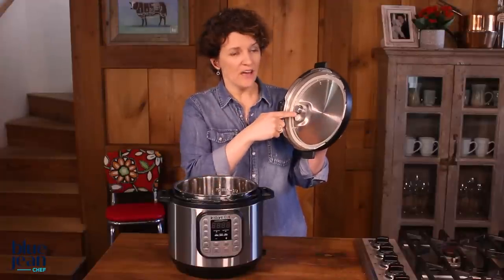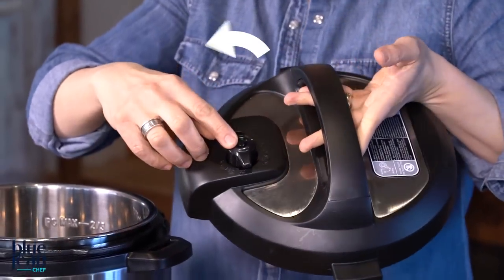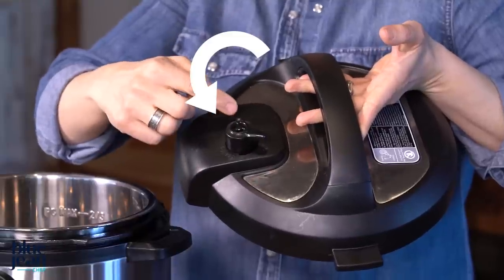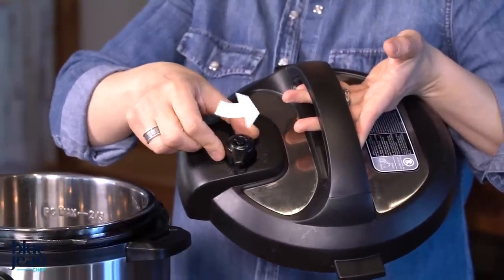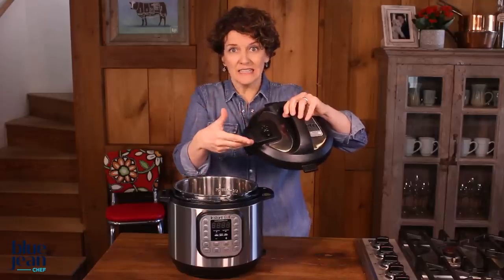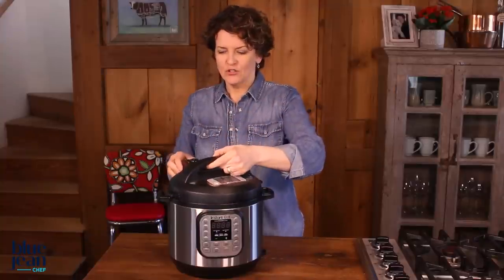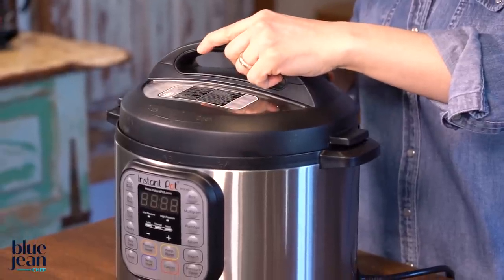You're also going to see some valves — a safety valve and a pressure regulating valve. That pressure regulating valve is controlled on top of the unit with a little switch that turns to either ventilate/open or pressure/closed/sealing. All of these pieces work together to make that lid trap the steam, locking on perfectly.